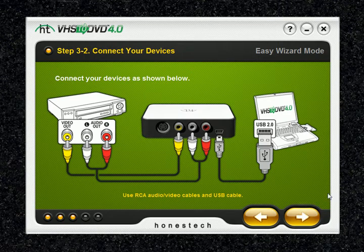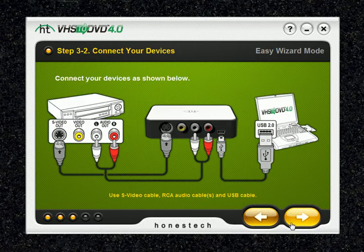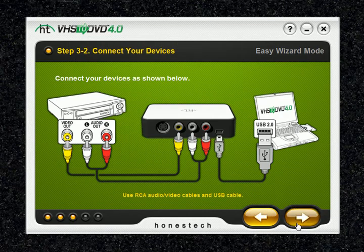In step 3 of 2, this is where you connect your devices with the appropriate cables as shown and click the arrow to proceed. Since we selected RCA cables, it will show you how to connect RCA cables. If you go back and select S-video and click next, it will display an S-video connection tutorial instead. So we're going to be using RCA cables — select RCA, click next, and then hit the next arrow.